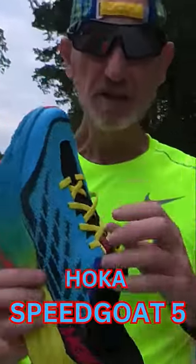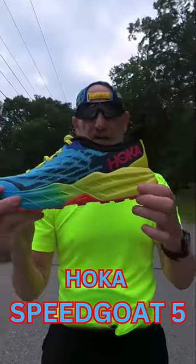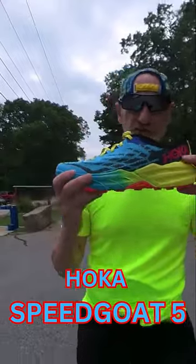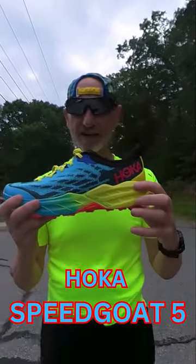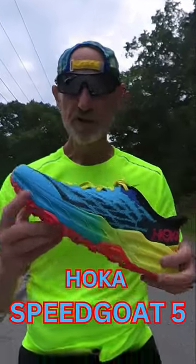The new laces are lighter and stretchier, and the tongue is gusseted. There's plenty of foam with a four millimeter drop — 36 millimeters in the heel and 32 millimeters in the forefoot.